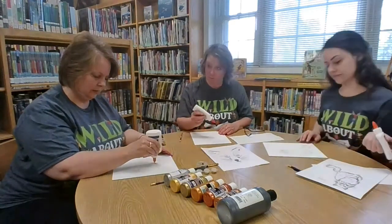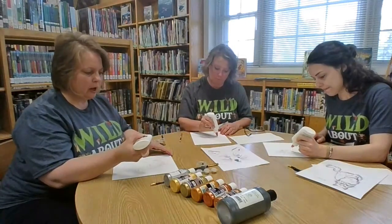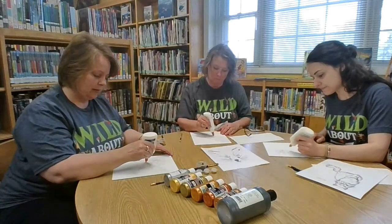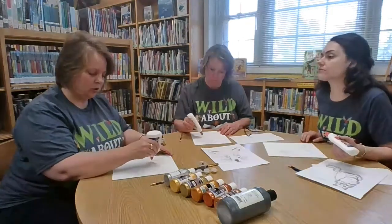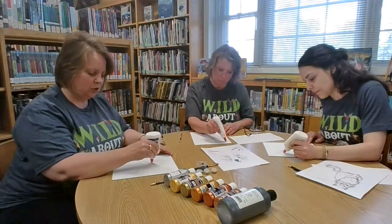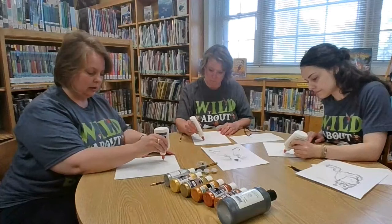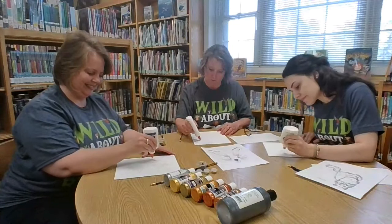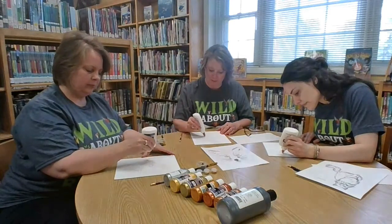If you make a mistake with the glue, you can wipe some of it off with a Q-tip, just be careful not to hit your other areas. A lot of times if you do make a mistake that isn't too bad, you can just add a little bit more glue or spots to it and no one will even notice. We don't have to cover all the lines because it's going to be covered with paint anyway.